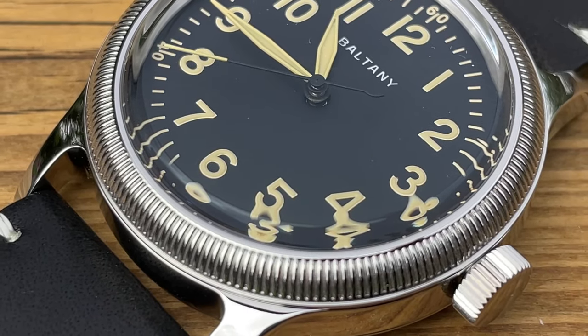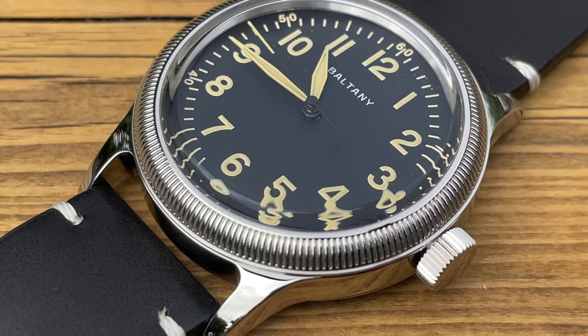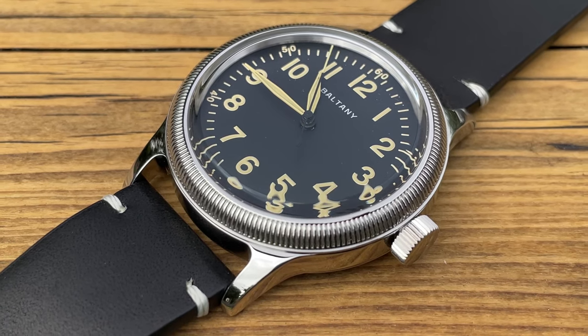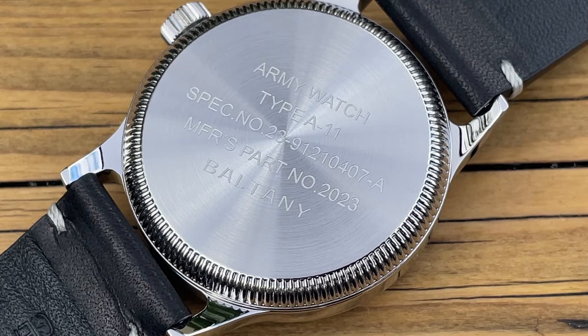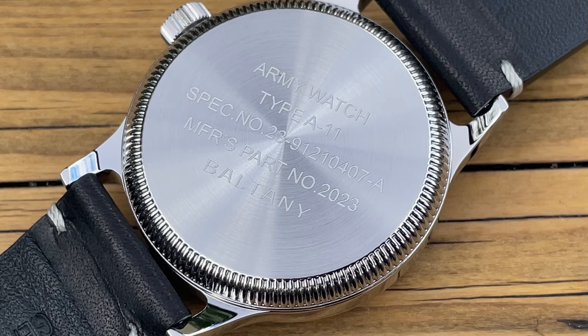Back outside, you can see that absolutely beautiful coined edge to the case. I really do like coined edges, and they've done it very well. The whole case is completely highly polished — there is not a brushed surface anywhere other than the case back, which has a turned finish. You've also got the coined edge on the case back as well, which is quite cool. They have engraved the case back to give it that military feel, as the original A11s would have had military stamps. We've got Boltany A11, some fictitious serial numbers, and the part number 2023 — the year it was made.